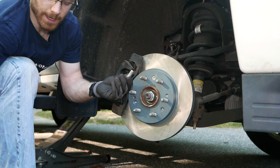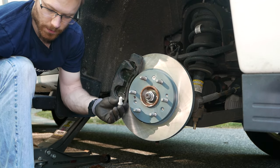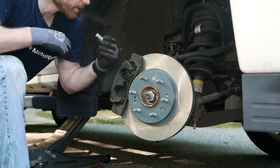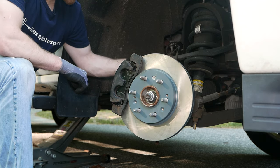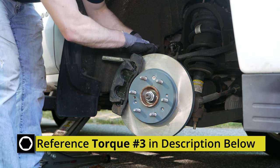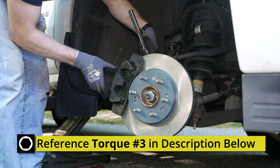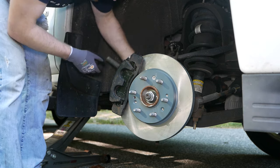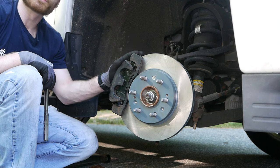I'm going to go ahead and coat these caliper bolts with anti-seize as well — these bolts did not have any thread locker on them. Then tighten them down to spec. And that's your front brakes done. Let's go on to the back.